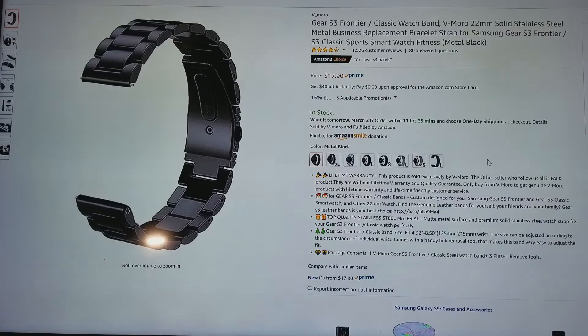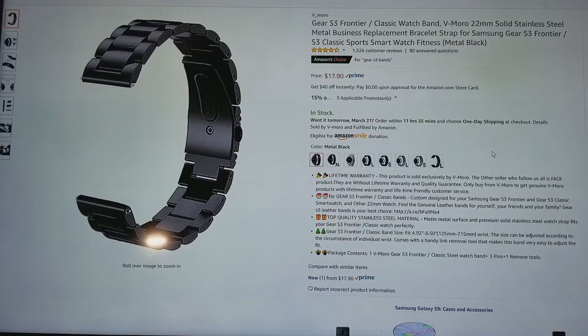So I ordered this, and I'm going to show you guys right now what I ordered. It's the V Moro 22 millimeter solid stainless steel metal band, and I got the black version. You can pause and read it for yourself — you can see that it has a lifetime warranty. I believe they're the quick release ones too, so they should be easy to put on and off. I got the black one to match with the watch.